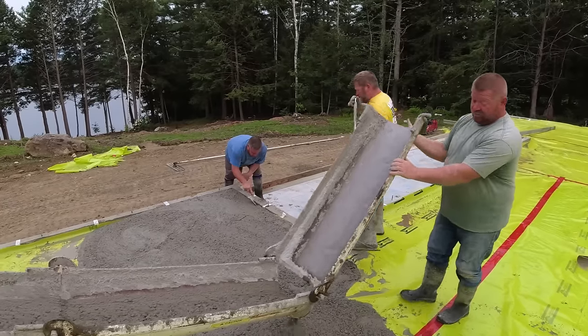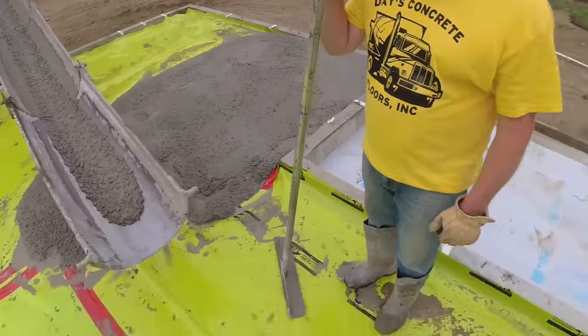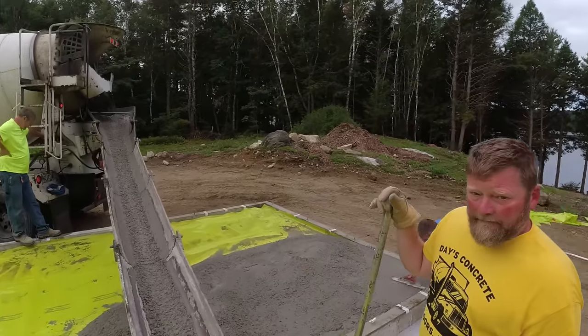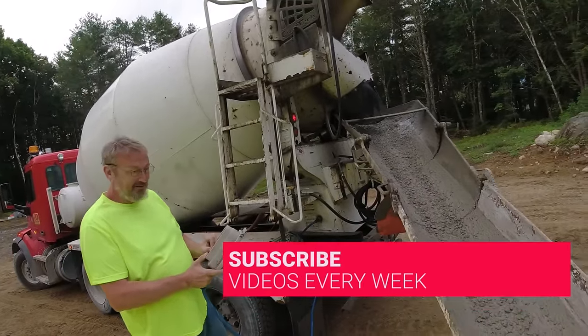If you're new to my channel, we do all kinds of concrete flat work - house floors like this, garage floors, patios, pool decks, broom finish stuff, stamp concrete. We do a lot of concrete repair, we even do epoxy coating. If you like that kind of stuff, please go down there and hit subscribe, I'd really appreciate it.